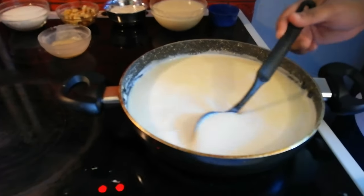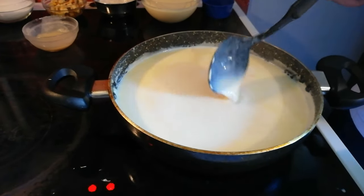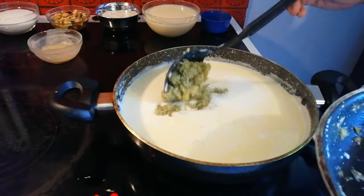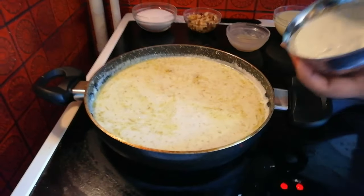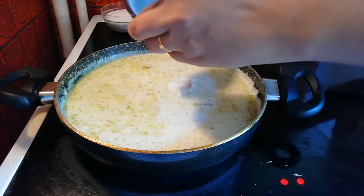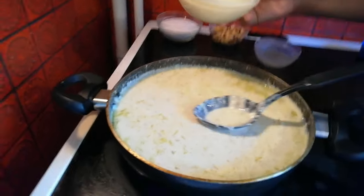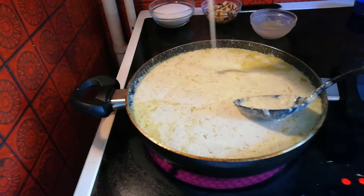Now I will boil it in the milk. I will fry it until done. Then I will add it to the kaju paste. Now I will put a bit of condensed milk.